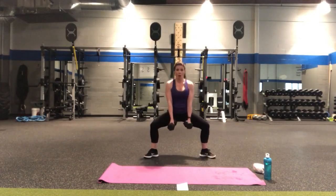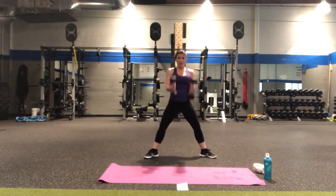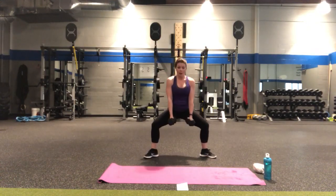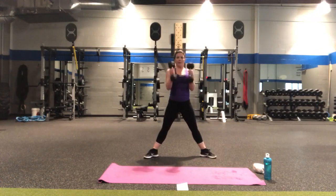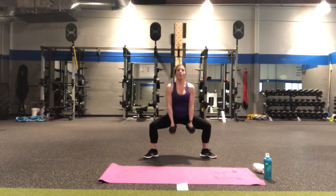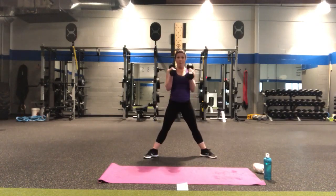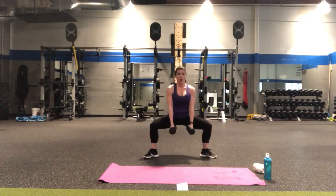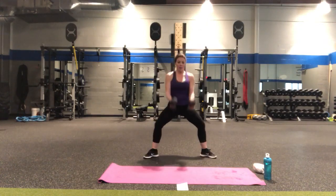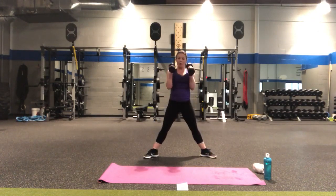Now the sumo pulse — go three, two, one and curl. Three, two, one — curl. One — curl. Three, two, one — lift. Halfway point. Now we're going to count down — five more — three, two, one, there's five, three, two, one — four, three, two, one — three, three, two, one — two, three, two, one — our favorite number — one!